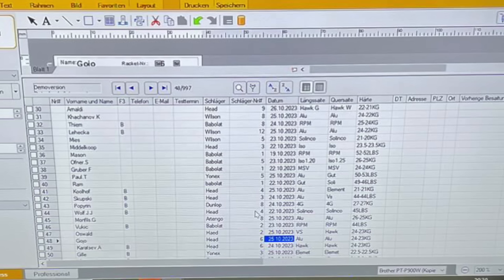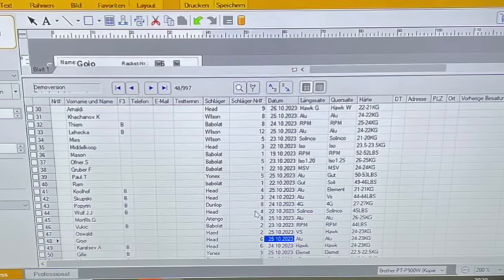Matwe Middelkoop — my Dutch pronunciation might need some work — uses a Head 95 square-inch pro stock, possibly a PT57A, strung with ISO Speed strings. I'm not sure which ISO Speed specifically — they manufacture a lot of different strings for other brands as well. 26 and 25 kilos, with what looks like multi or gut in the crosses. If you know more, let me know.